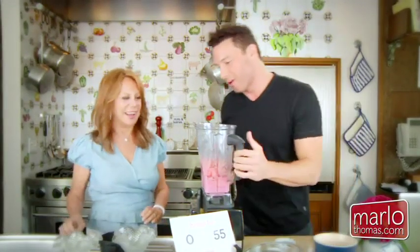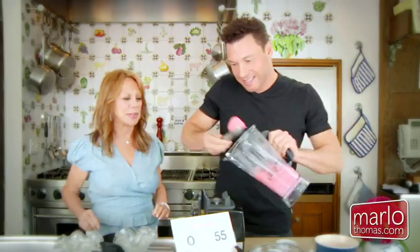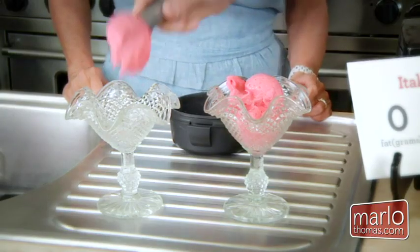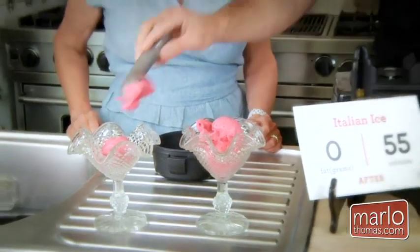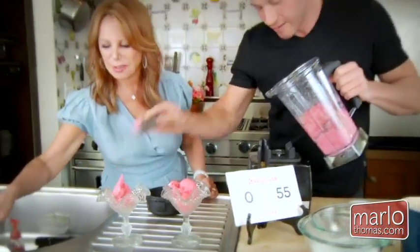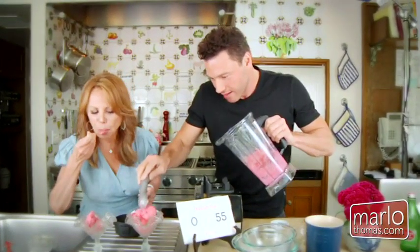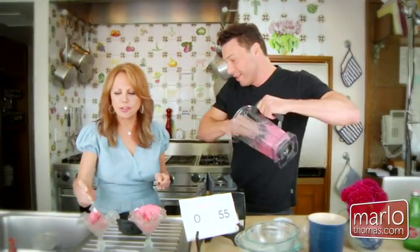Most of your guests will probably have left by now or called the police! No, no — most of my guests will be so impressed. Oh wow, look at that. Just imagine your kids having as much ice cream as they want, with no sugar, and no one getting upset about it. No sugar. Can I have it now? Just the hippie stevia and agave. Oh, delicious. It's basically pureed strawberries. It's delicious.